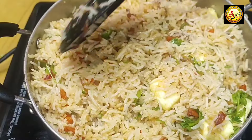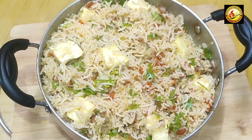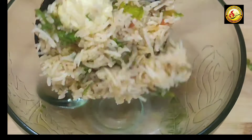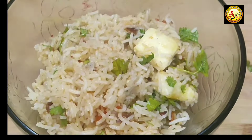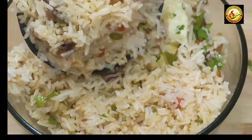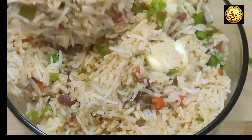If you want to try this recipe, please try it and comment below. If you like this video, please share it with your friends.